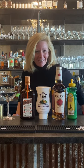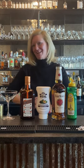Hi everyone, I'm Cocktail Christy, and I'm here with a fun new bourbon cocktail that I made up a couple weeks ago. I was playing around with some fun flavors, so I'm calling this one the Fancy Pants.